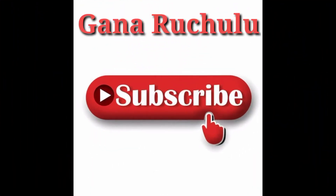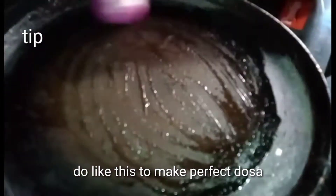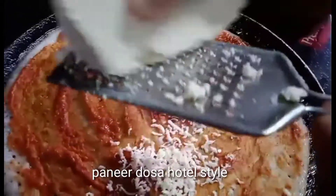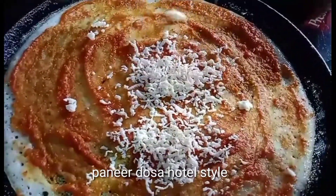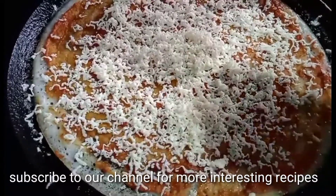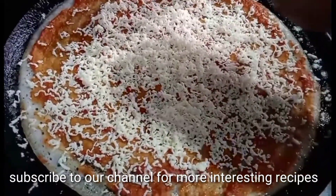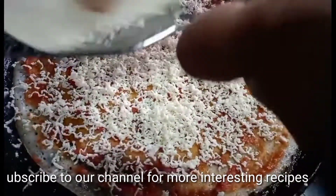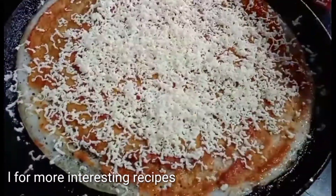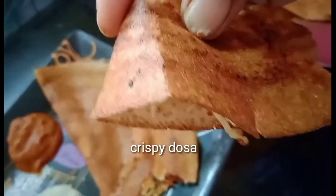Hello, welcome to Ganarchilu. This recipe is pannir dosa, restaurant style and street style. Easy and simple tips and tricks. Let's try this style and make the dosa perfect taste.